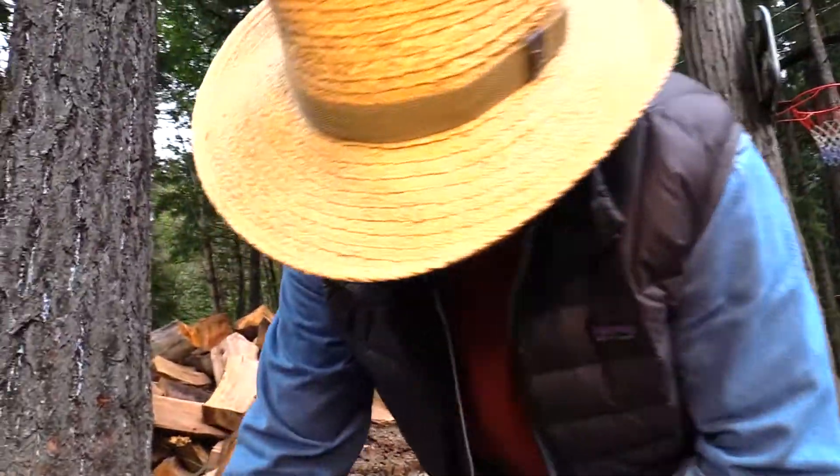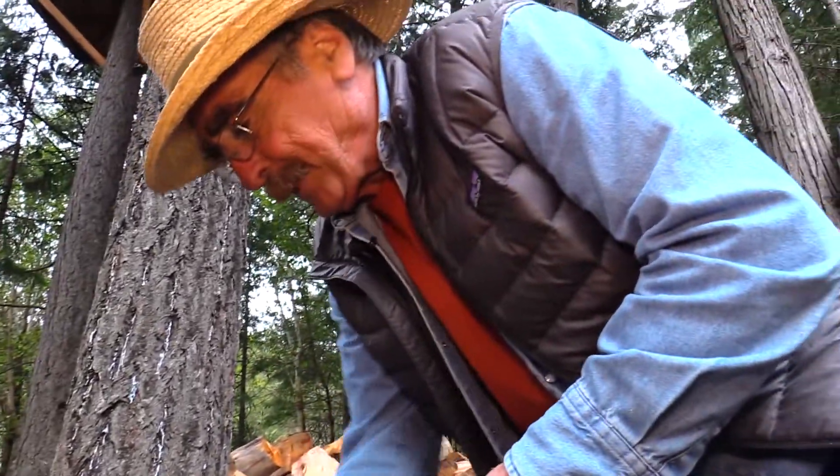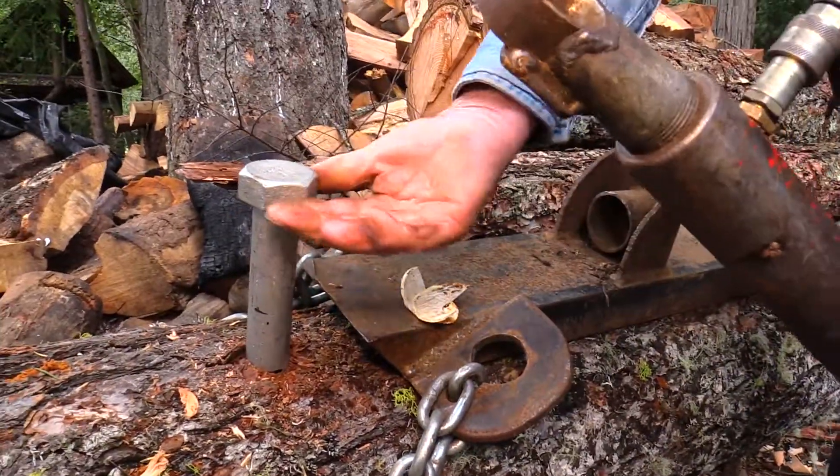They've got this fixed cap on there, so you can't put brackets on there and everything, and we're not going to be able to test this as-is — we're going to have to cut this off.